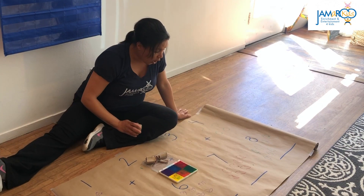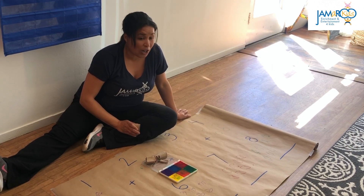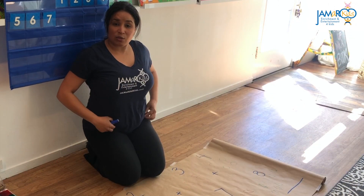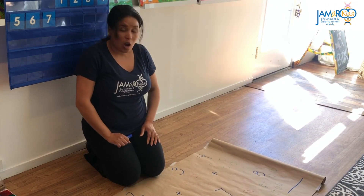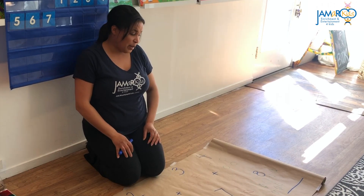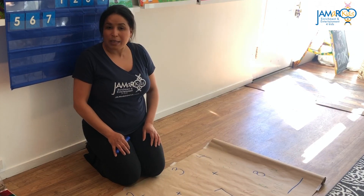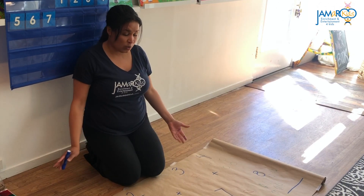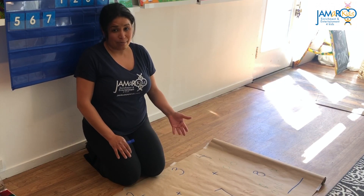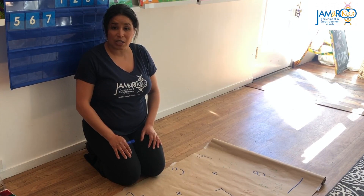Once you have all your stamps on the paper, then we can practice our adding and counting. I'm going to pretend my students at home are pre-k. If I was doing this with my younger students — my twos or threes — I would leave out the adding part. But with my older children, my TK, pre-k, and kindergartners, I'm going to do the adding.